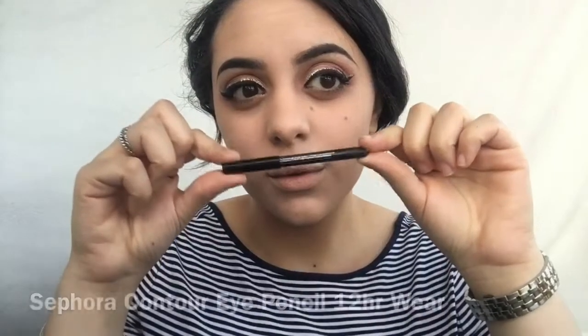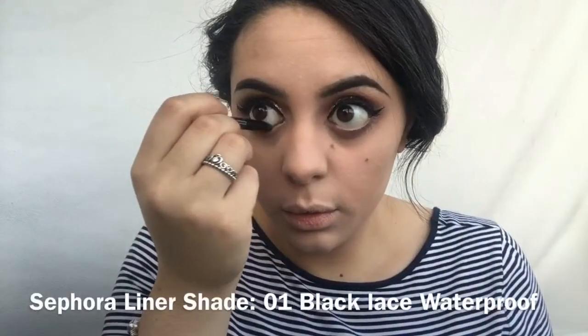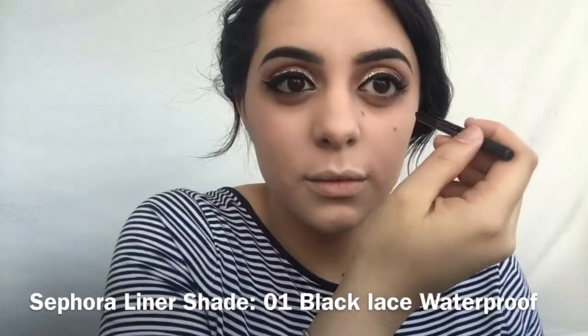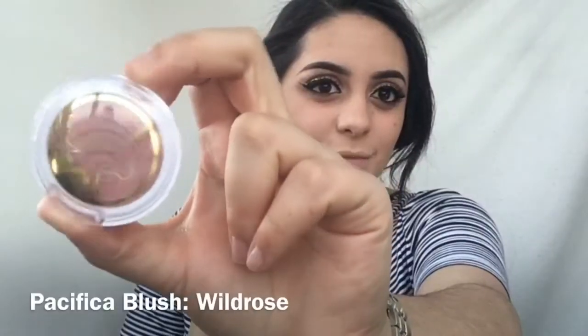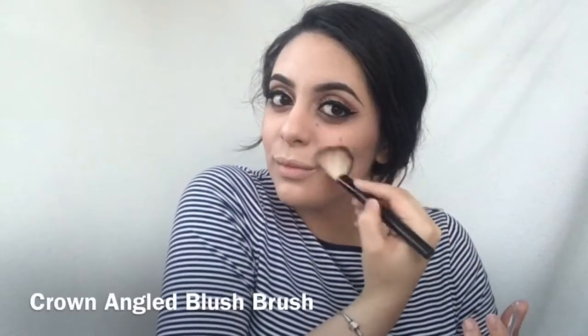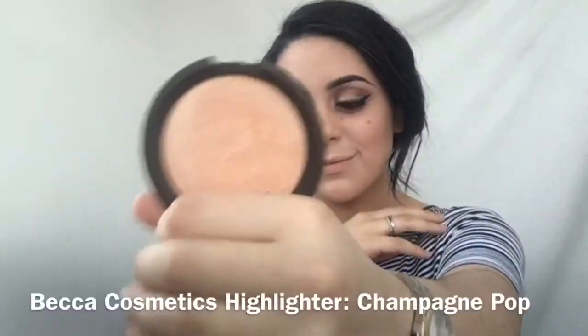Then I'm just gonna put this black kohl liner on the lower lash line and the waterline. Moving on to the face — I already did my bronzer and brows — so this is just a blush, and then I'm gonna highlight with Champagne Pop and this Real Techniques brush, putting that on the tops of my cheekbones.